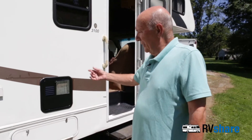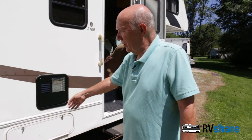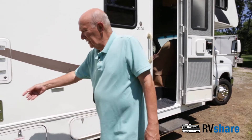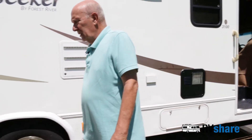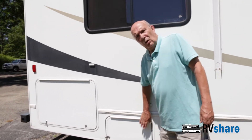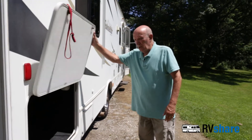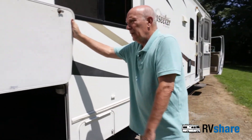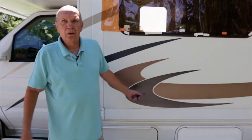Outside here we have, of course, our water heater, plenty of storage, a 110-volt plug, propane tank, furnace, and refrigerator. Here we have our coach batteries, and a real nice storage compartment that goes all the way through to the other side of the motorhome. That's pretty much a tour of the motorhome.